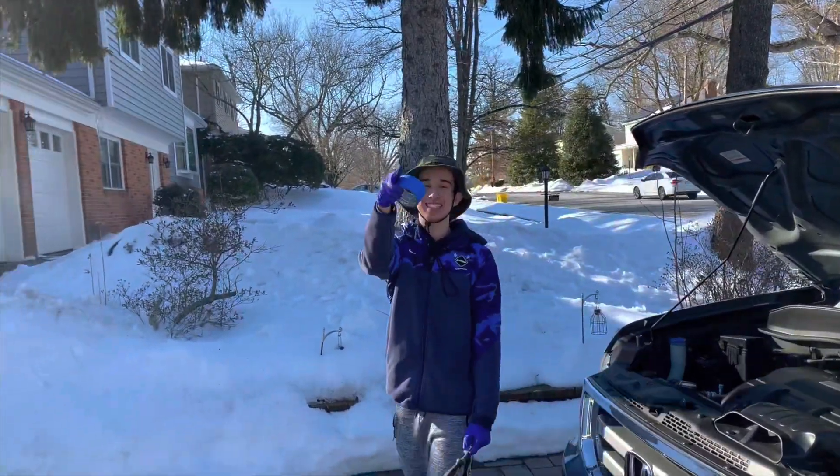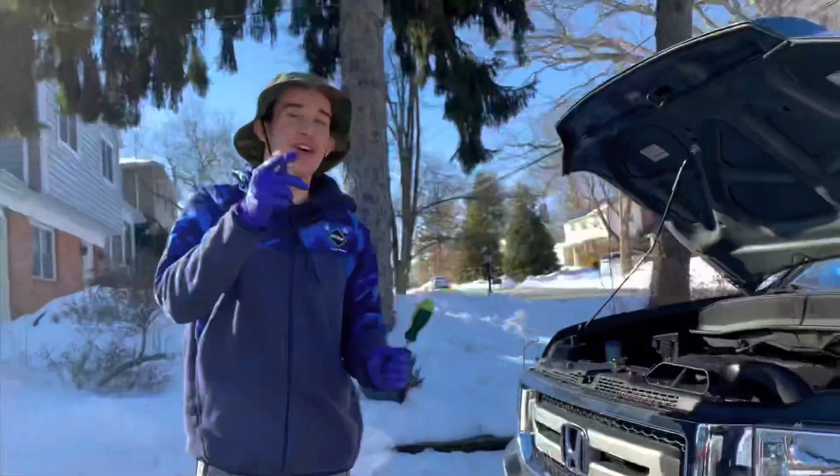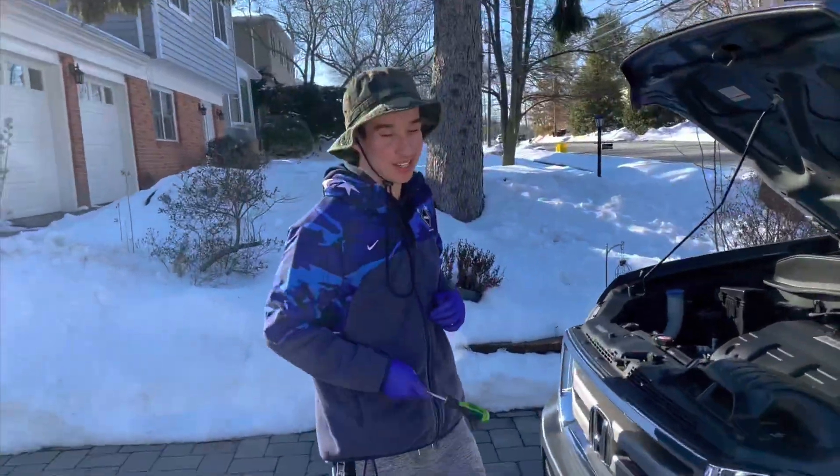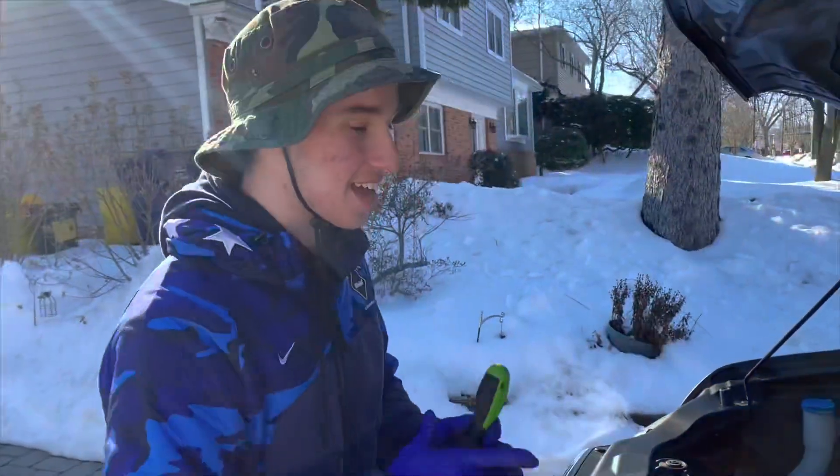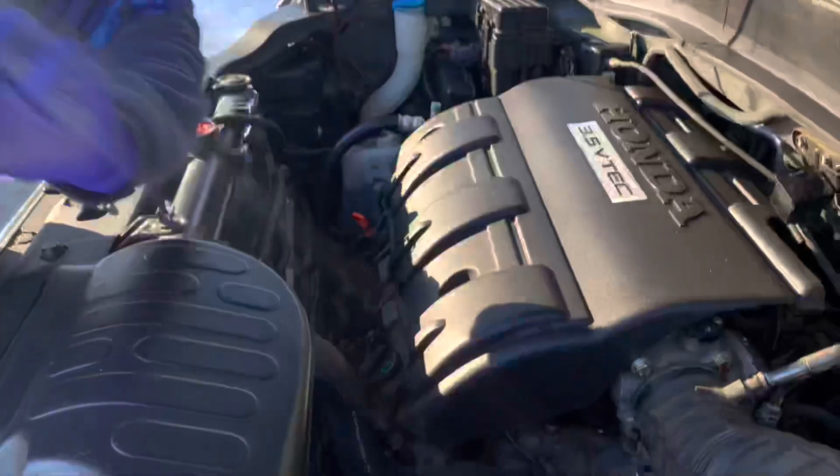Welcome back guys to another DK Garage video. If y'all know the vlog, today we're going to be installing an R-Tunes Shaolin Impact on this sexy freaking 2009 Ridgeline.